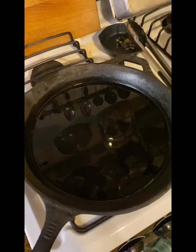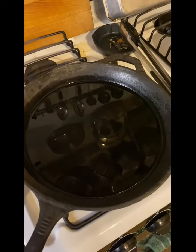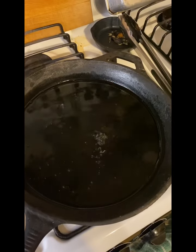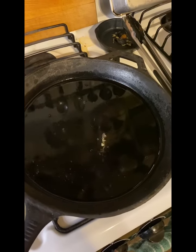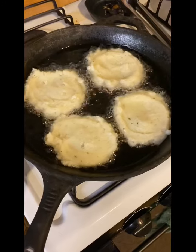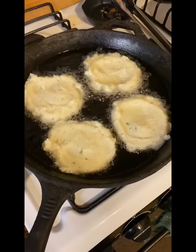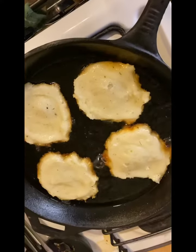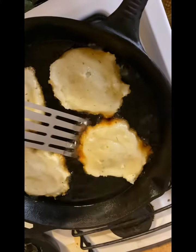While most people do not have a fry thermometer, an easy way is to throw some water into the frying oil to see if it's ready. That was not ready, but close enough. I cooked the potato pancakes until they were browned on the edges, and then I flipped them over.